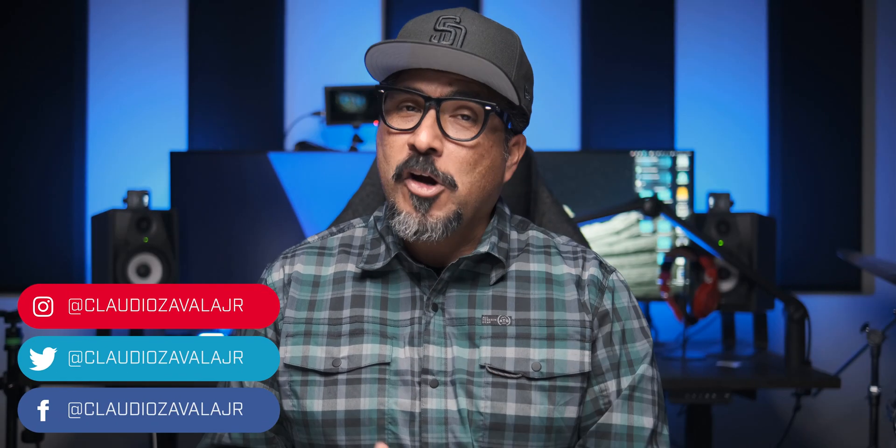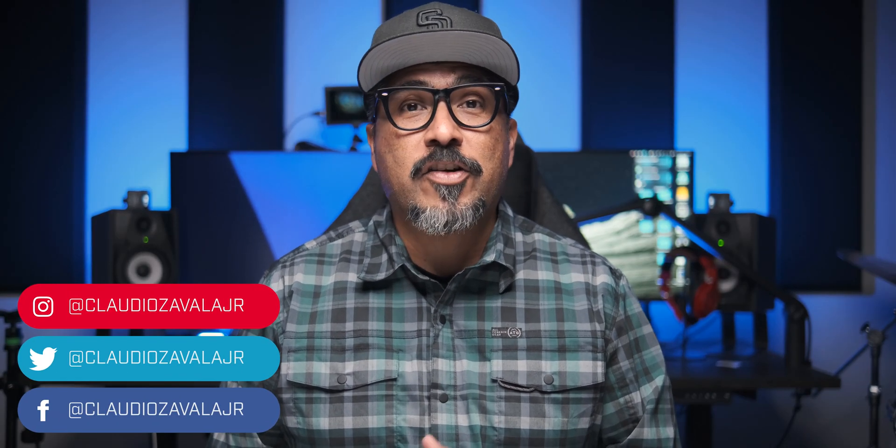Hello everyone and welcome, I am your host Claudio. So glad that you're here checking out this video. If you're visiting this channel for the first time, consider subscribing, liking this video, and sharing with others. If you're returning, you can do the same as well. Today I'm sharing with you a hack that I use within Adobe Express.